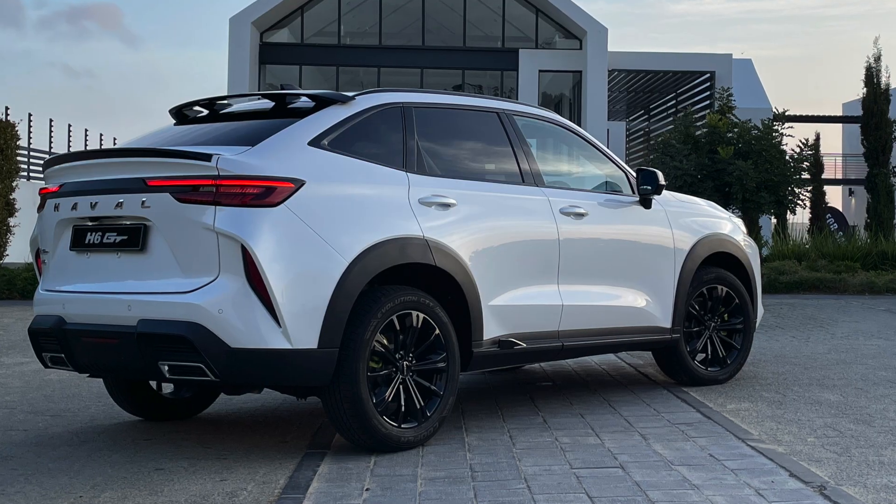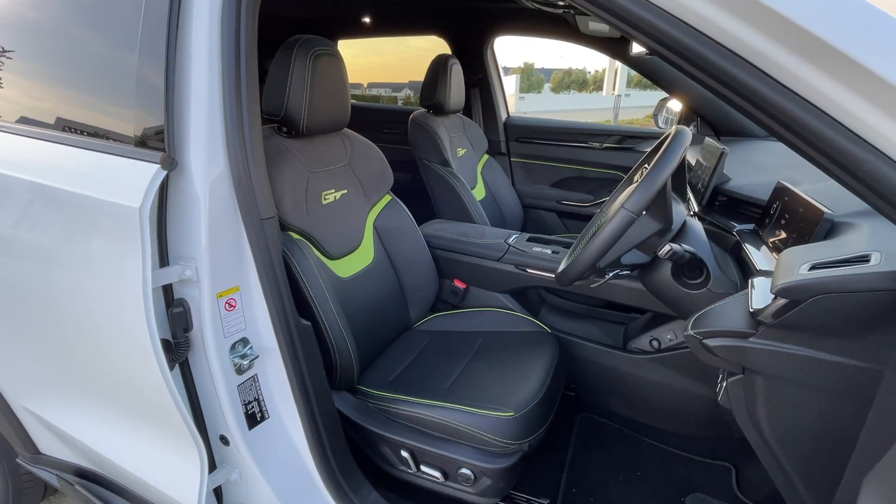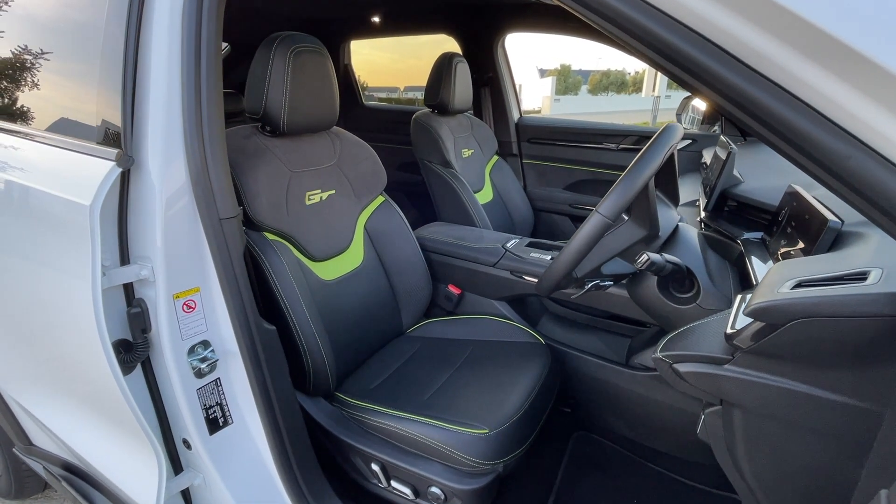What are the pros? I think this car looks fantastic — it certainly turns heads. It's based on the H6, which was Haval's flagship SUV before this car came along. The quality is really good; like all the Havals we've been in, the seats are magnificent. The Havals among the Chinese brands are certainly up there and noteworthy.